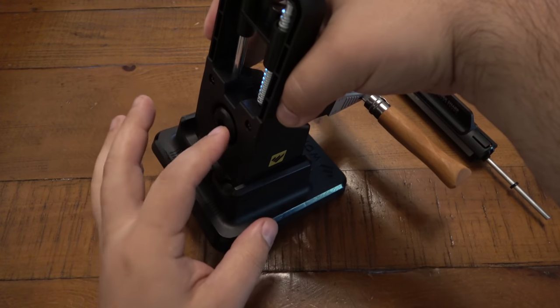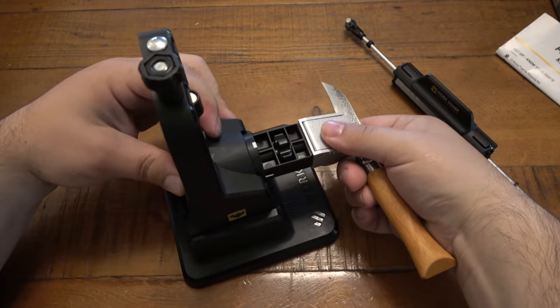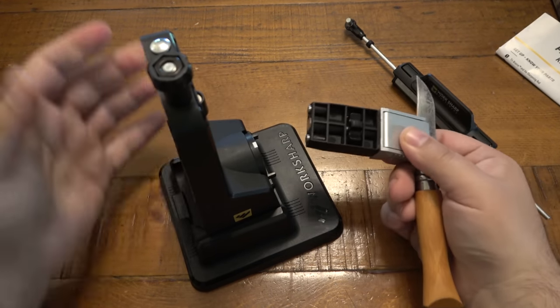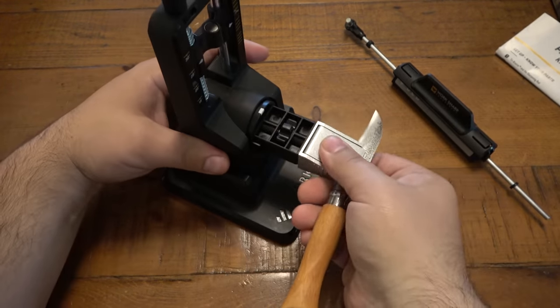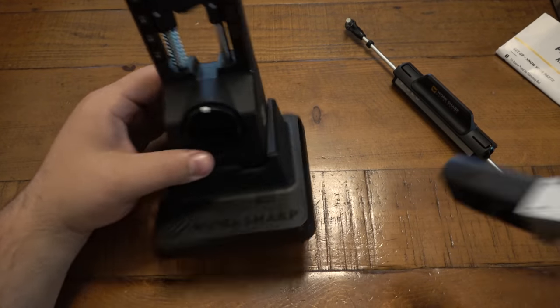On the back they recommend pushing this piece in — it moves just a little bit and makes it easier to get out. I don't really find that necessary; I just pull it out and push it back in. But obviously you want to follow the instructions.